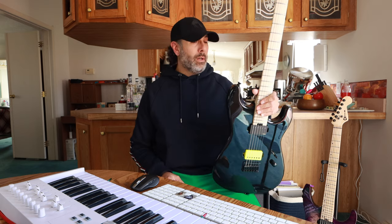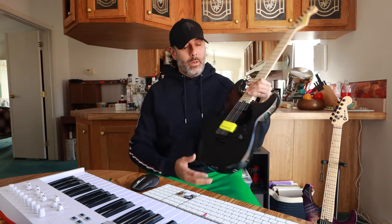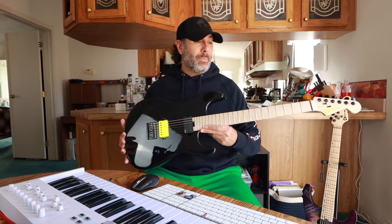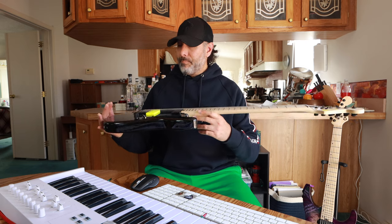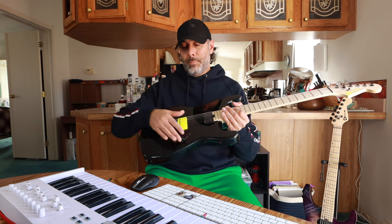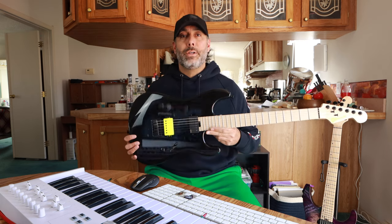Overall, Charvel just continues to put out quality product. The build quality is flawless as far as I'm concerned — this is now my fifth or sixth Charvel I've had here on the channel, and each one has been perfect, just a joy to play. Never an issue with build quality, never an issue with quality control. They just hit the mark every time, and this Shawn Long guitar is a testament to that — this thing is so much fun to play. It's gorgeous, it sounds great, and again, the elegant simplicity of it all: two pickups, three-way selector, master volume. There you go.